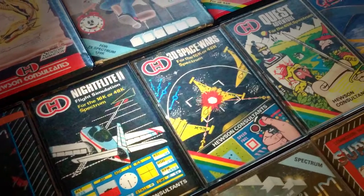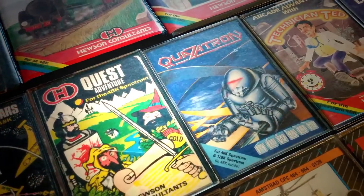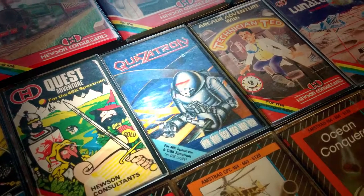Finally, for avid retro gaming collectors, we have a limited supply of classic Hewson games, signed personally by Andrew Hewson himself.